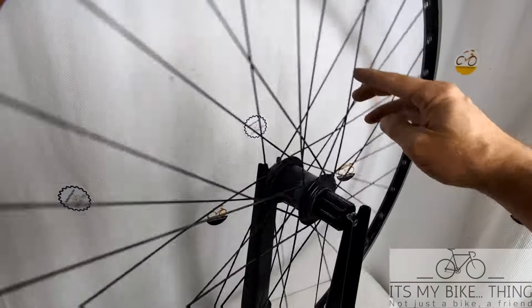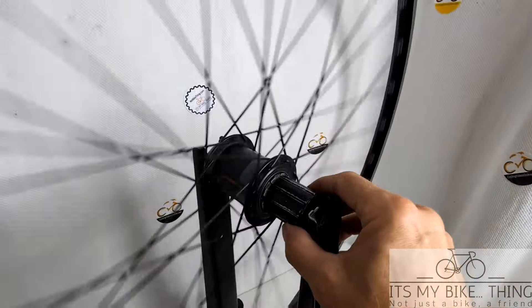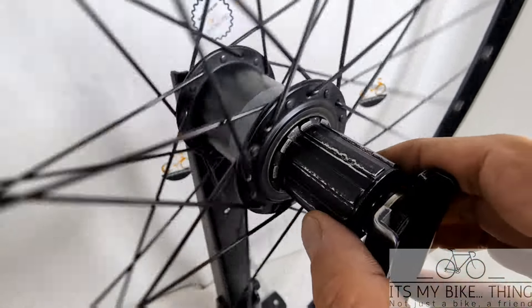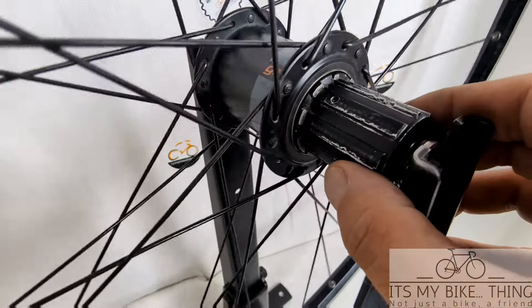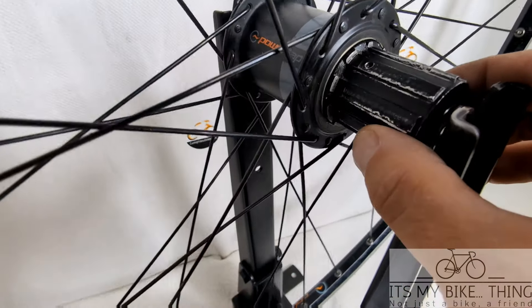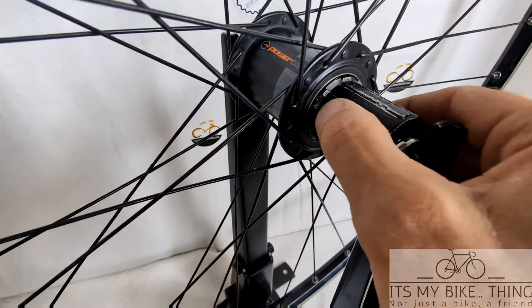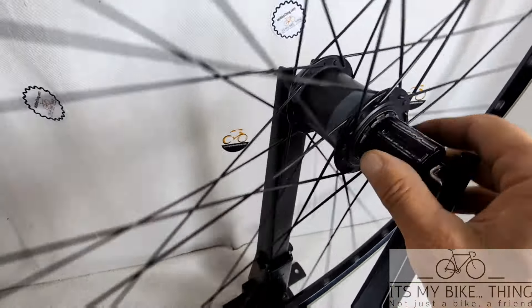The hubs are not bad. They spin pretty free. The free hub is spinning pretty good. But as you can see on that free hub, those ridges are pretty worn. I sanded them down and smoothed them out so that you can get a cassette on and off there. Otherwise they were pretty welded on there, the original cassette. The free hub is functional, but you're probably going to want to get a new free hub.